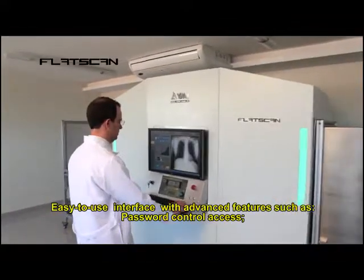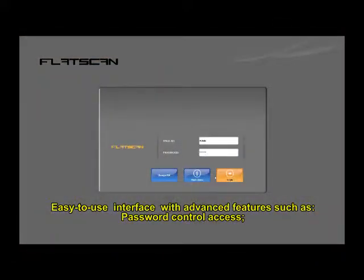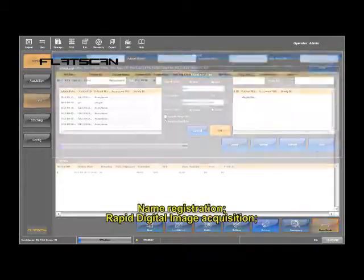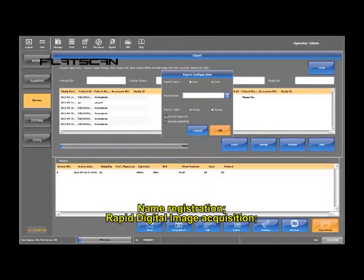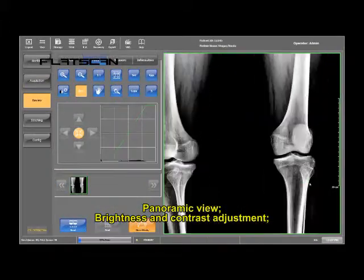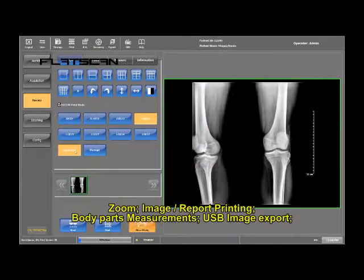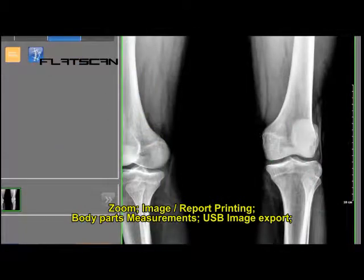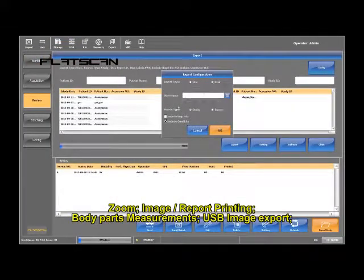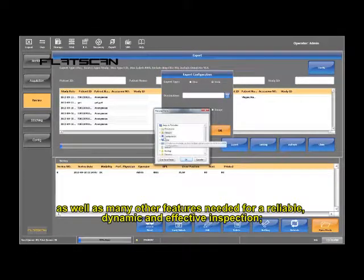The easy-to-use interface features advanced capabilities such as password-controlled access, name registration, rapid digital image acquisition, panoramic view, brightness and contrast adjustment, zoom, image report printing, body parts measurements, USB image export, as well as many other features needed for a reliable, dynamic and effective inspection.